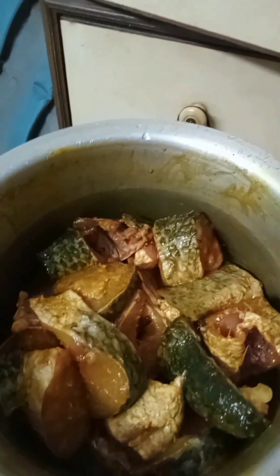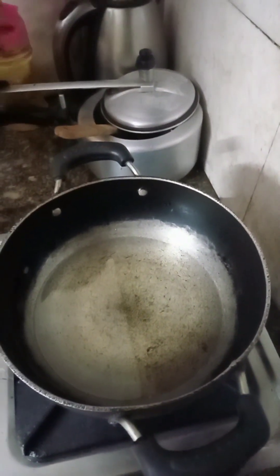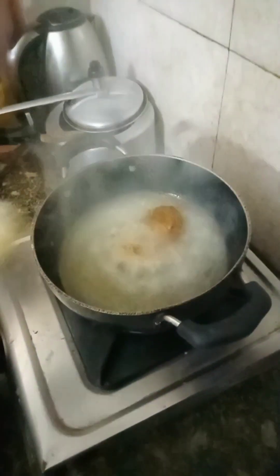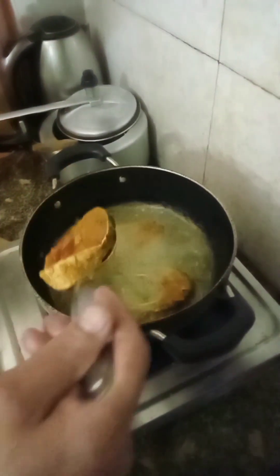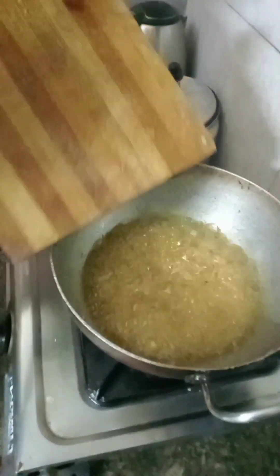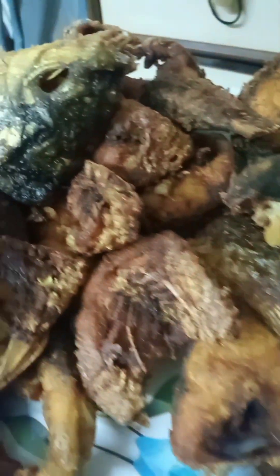My husband is going to cut the wood, and we will be taking it off. We have fried flour. Garlic — how well browned. We are already fried.